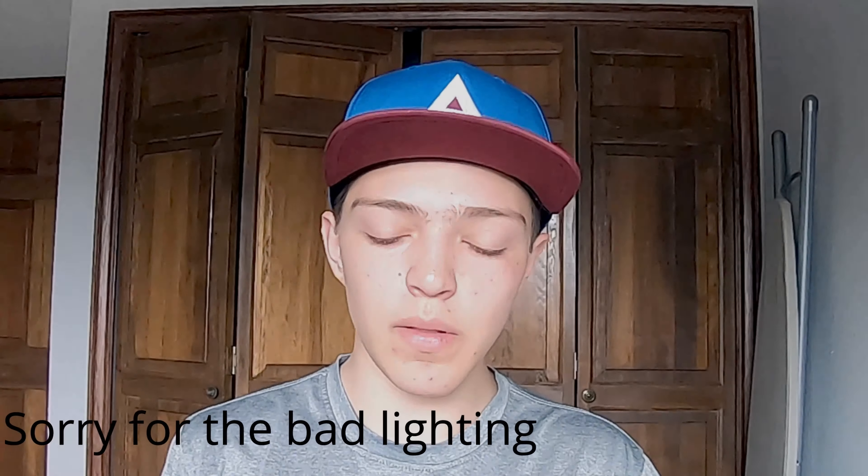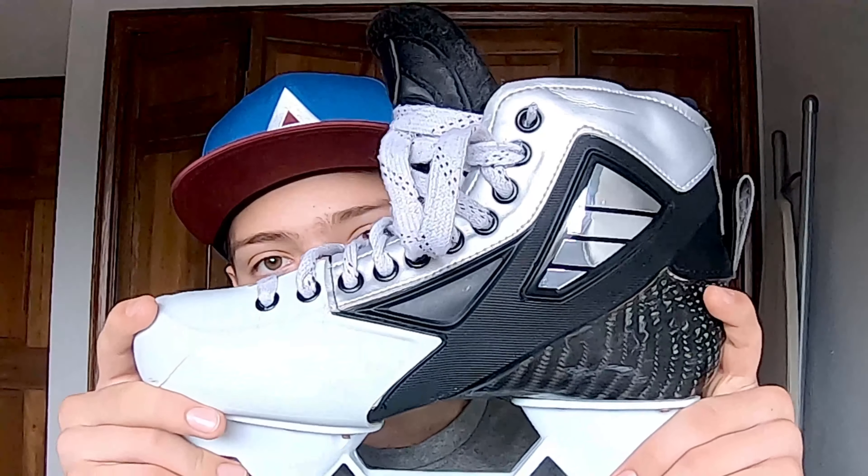Hey guys, this is going to be my first video in a line of reviews for gear and other stuff. But today I'm going to get started off with the True two-piece goalie skate, all custom.